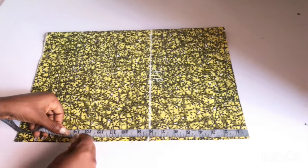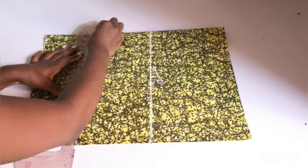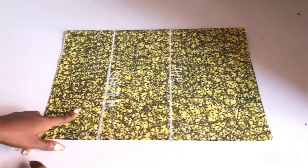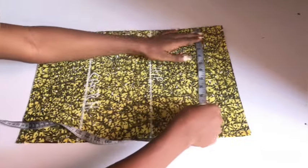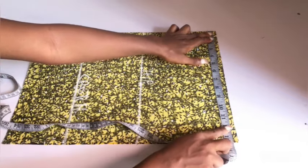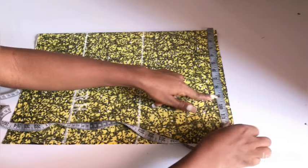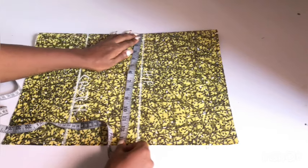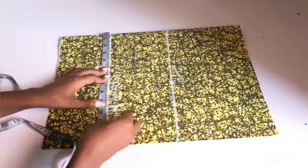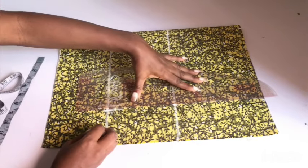My normal crotch line is 12 inches, but this is a playsuit and I want it to be as free as possible on the crotch area. So I'm adding an extra 2 inches, making it 14 inches for my crotch line. I went ahead to rule a straight line across that point and labeled it my crotch line. The next thing I'm doing is placing my hip circumference divided by 4 plus 1 extra inch for ease. My hip circumference divided by 4 is 9 inches; I added 1 inch, making it 10 inches. I'm placing the 10 inches on the waistline, on the hip line, and on the crotch line, then connecting the three dots into a straight line.